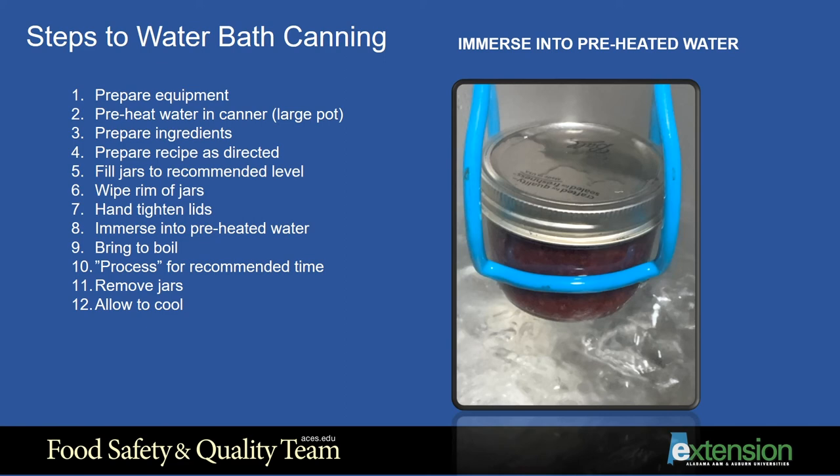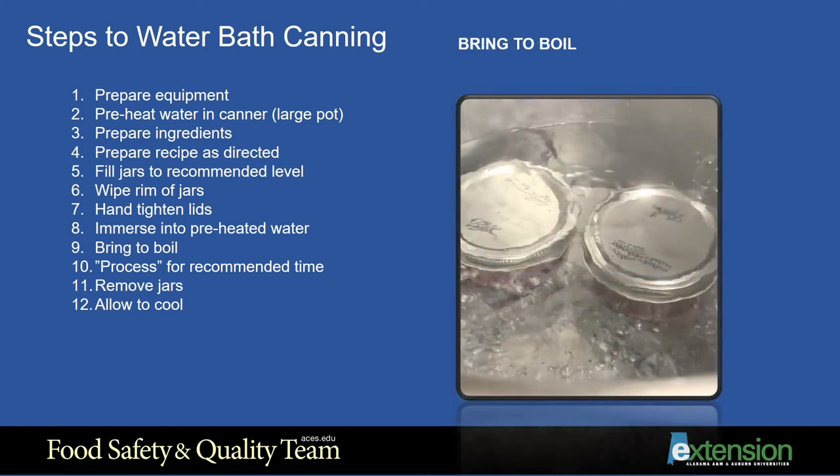Step 9: Bring the water to a boil. This will be aided by placing the lid on the canner. The recommended processing time begins when the water comes to a full rolling boil. Step 10: Processing the product just means it is left in the boiling water for the proper amount of time. We recommend that you use a timer.